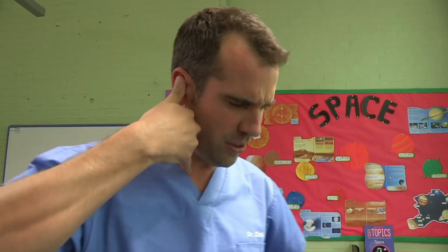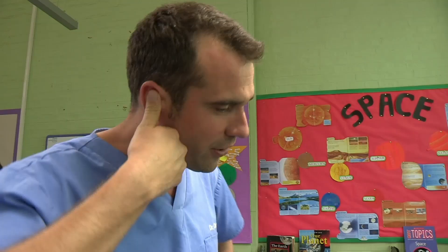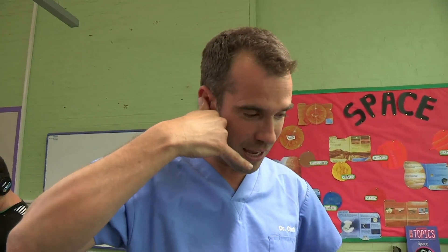Ring ring. Emergency services, what's the problem? I thought you were hypothermic. I'm just doing the emergency services bit. It's Dr. Chris here. I've got an emergency — I want the ambulance, please. Whereabouts are you? I'm at the Operation Ouch School. We'll get an ambulance to you straight away. Thank you.